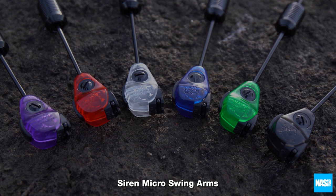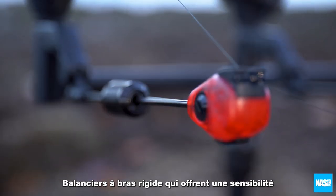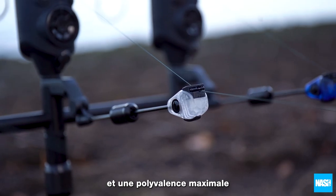Siren micro swing arms — swing arm indicators that offer maximum sensitivity and versatility.